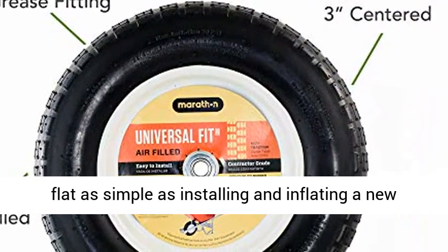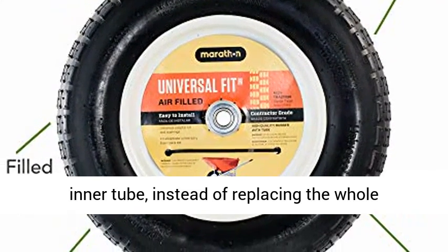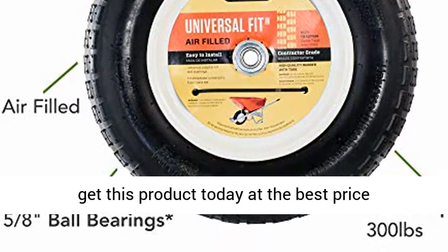Air-filled. Its tube-type design makes fixing a flat as simple as installing and inflating a new inner tube instead of replacing the whole assembly. Click the link in the description to get this product today at the best price.